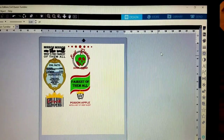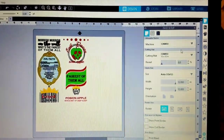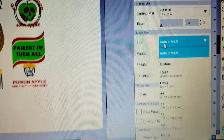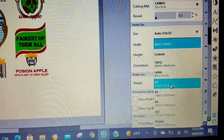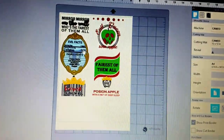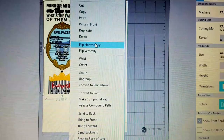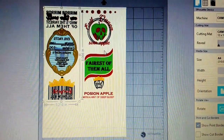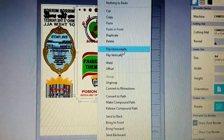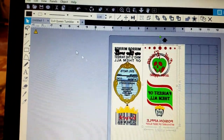So here we are in Silhouette Studio. We're going to start by coming up to the page setup icon and scrolling down to the media size, switching it from the auto 12x12 down to the A4 setting, because that's what size this Haipu water slide paper is. I usually go down and turn on 'show print border' so I can make sure my images are within the print border area. Then I'm going to mirror the images — I right-click and hit 'flip horizontally' — and I'll show you why in a few minutes.